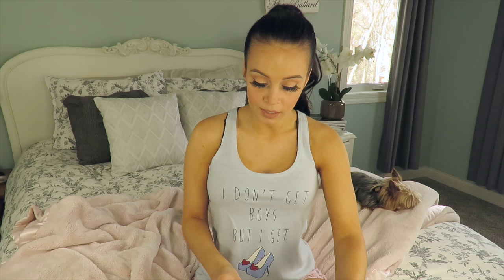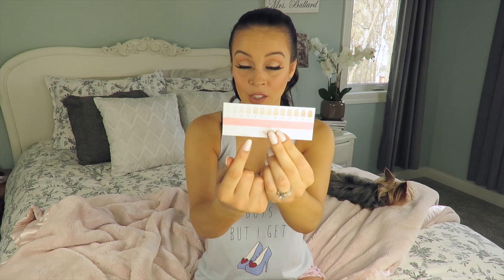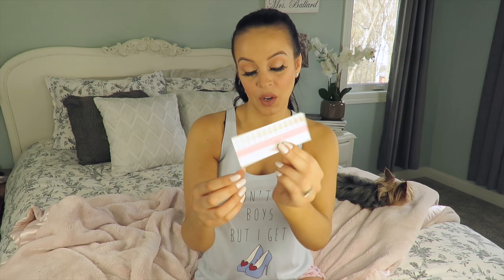It shows you step-by-step how this all works with a little piece of paper inside. Now one thing I really loved from the kit that I've never seen before in an at-home teeth whitening kit is this teeth whitening shade scale, so you can see where you start and track your progress as you gradually get whiter.